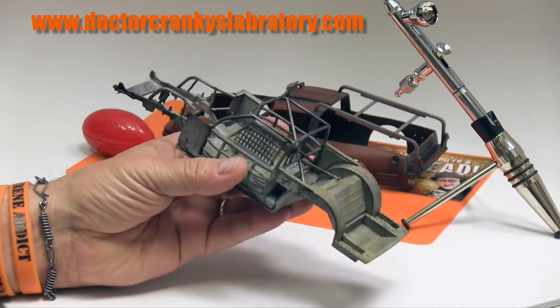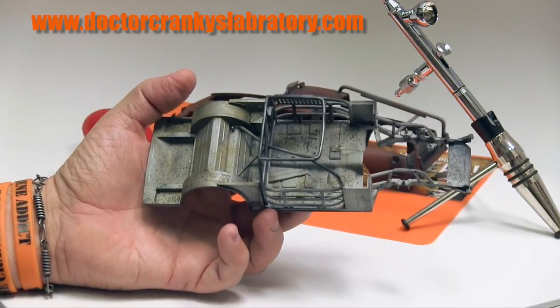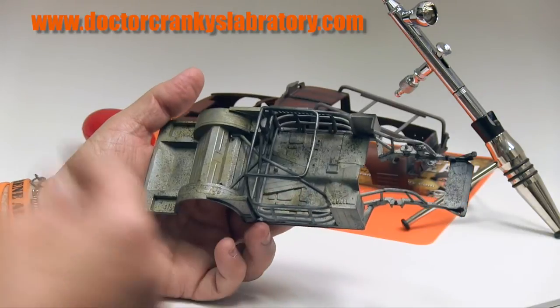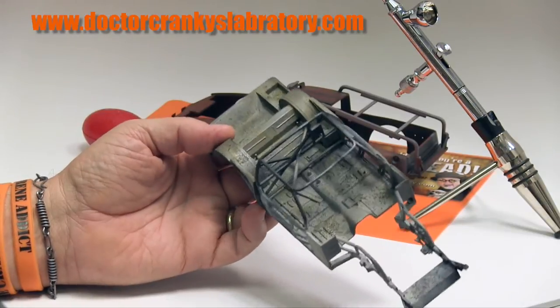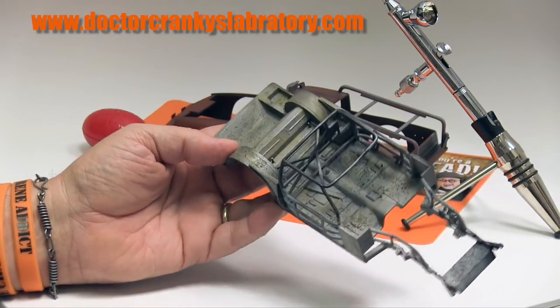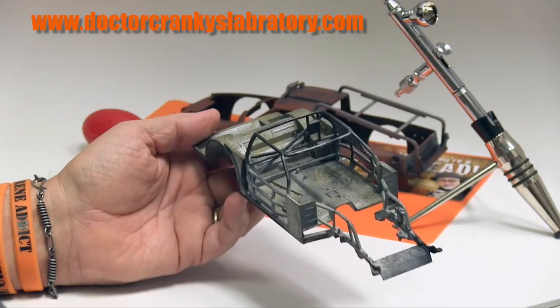We're making very good progress on the chassis and we're very pleased with the way it looks. We're pretty much done except for maybe a little bit more dry brushing, just to bring out some of the edges. We'll do that with either aluminum or maybe Necron silver that Citadel Paints makes, just to bring out the details.